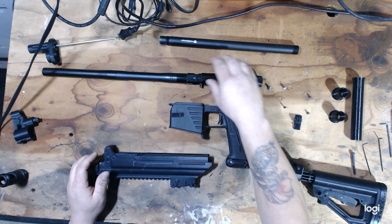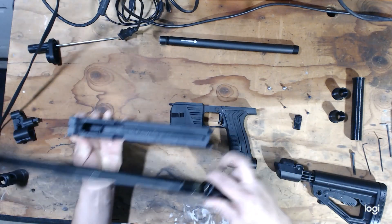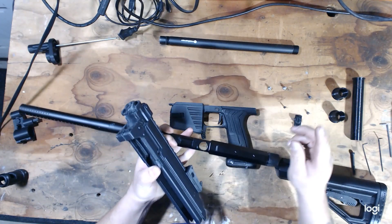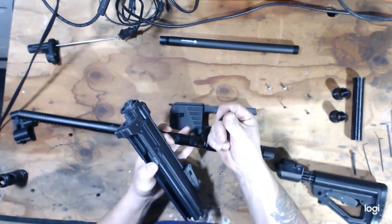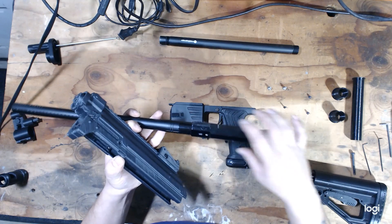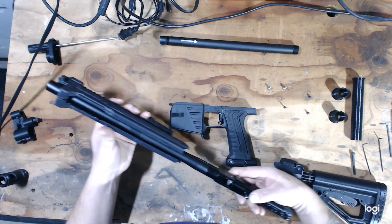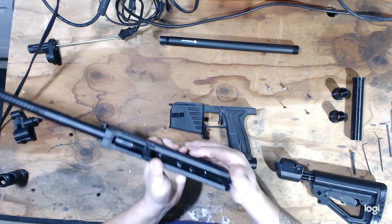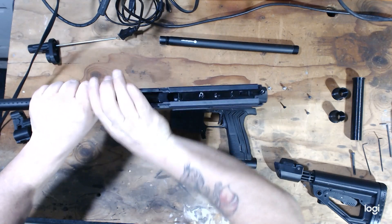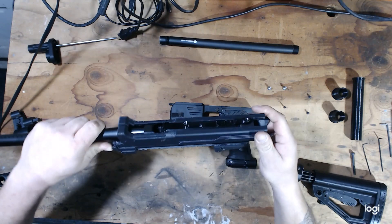Once you get your parts all laid out, the first step is to install the core into the AK body. Make sure your detents are in. Take your hopper port cover insert and place it inside your hopper port in the MG body, then just slide in your frame. It's a little tight of a fit to get in there.